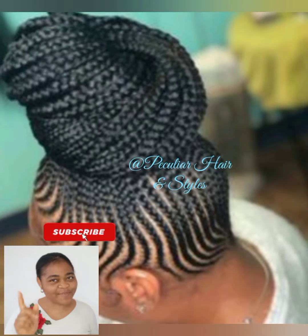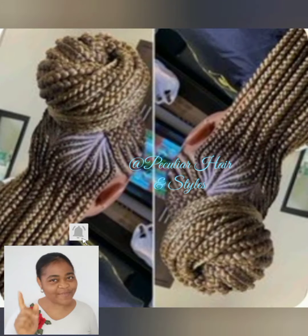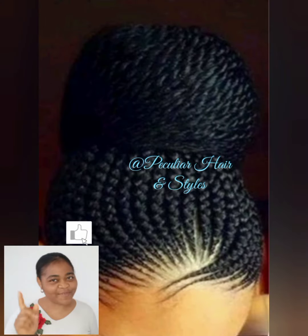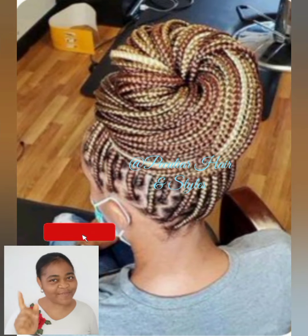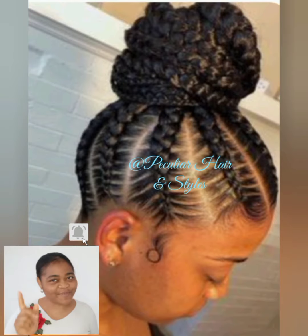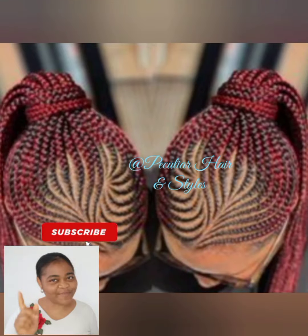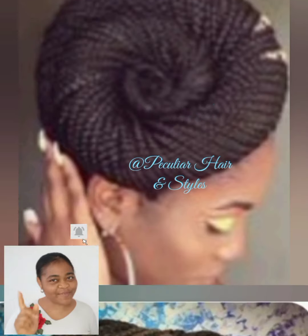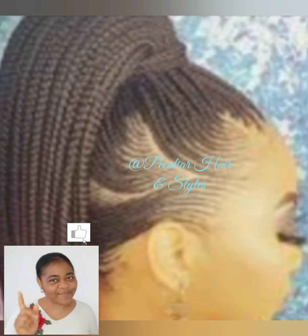You have different part lines for this type of hairstyle — you can choose a straight part line, stylish part line, or curve part line. If you are going for a protective style, I would advise you to go for a curve pattern. But if you choose a straight part line, make sure you tell the hairstylist to be conscious of how to grip from the roots, so you will not have a lot of tension.